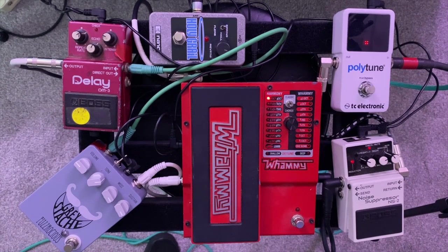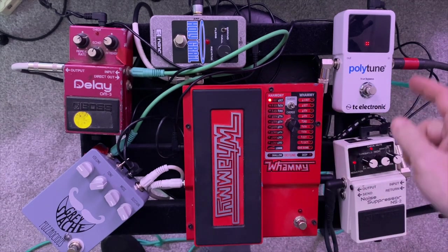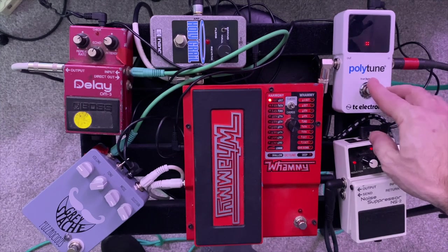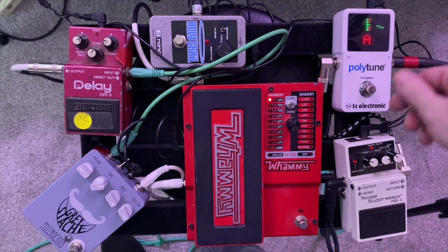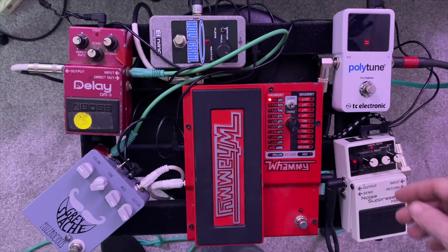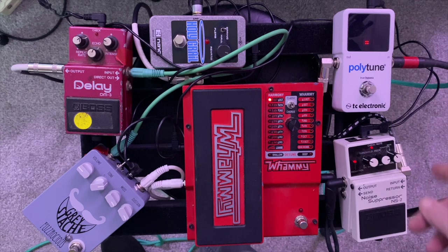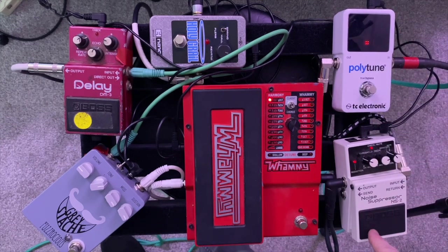It's got Velcro all over it. All right, so let's run through these pedals real quick. Obviously, Polytune — this is my tuner. It's very well lit up. It has a feature where you can just strum all of the strings and it will show you which ones are out of tune, but I never use that. I just do individual strings. And from that we're running into the Boss Noise Suppressor, the NS2.